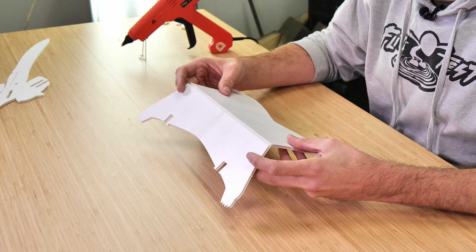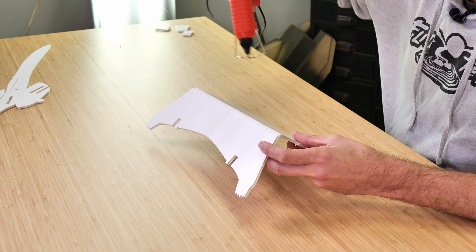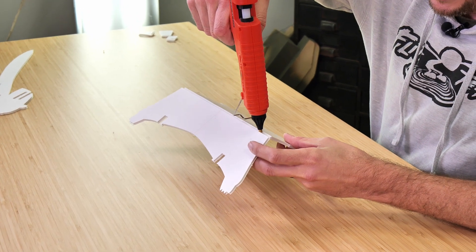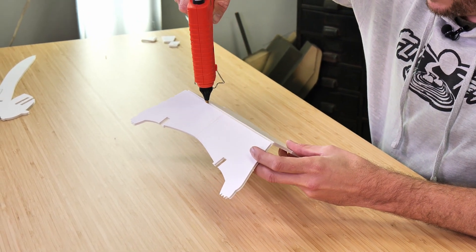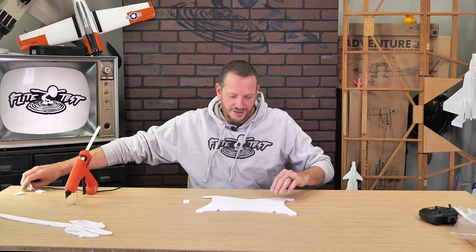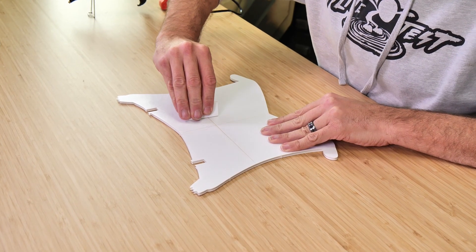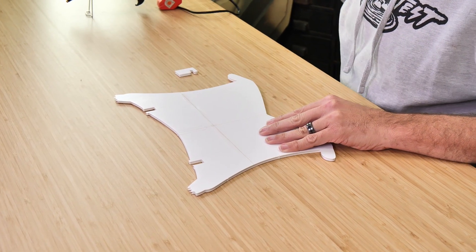You're going to notice that there's a score cut going right down the middle of our squirrel's wing. To give some extra strength to our wing and also keep it from bending, we're going to put a bead of glue right down the middle. I always like to start and stop my bead about a quarter inch from the edge. Feel free to take a scrap piece of foam and squeegee off any extra glue. Give this about a minute to dry and we'll move on to our next step.